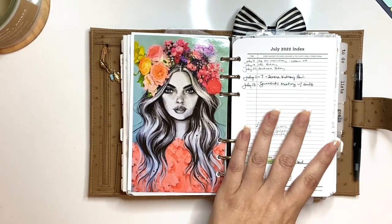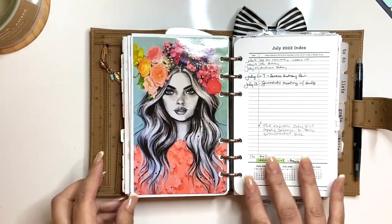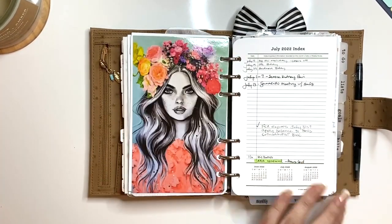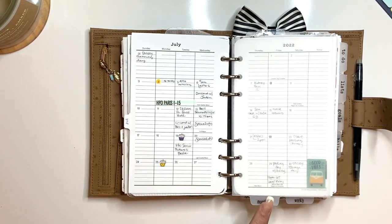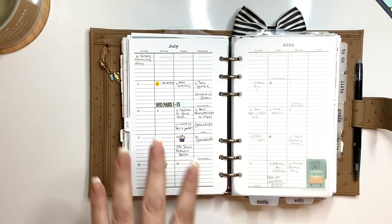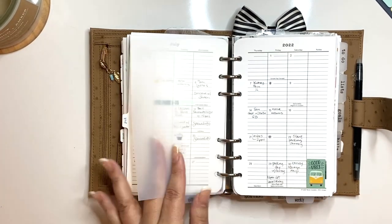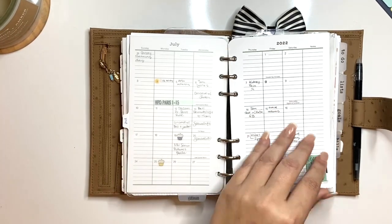Here we go — the current month. I have the entire year here, but my current month is always in the center near my weekly. These frosted tabs — my bottom tabs, top tabs, and side tabs are all from Planner Press. I put a brand new order in and I really like them; they're very sturdy. Again, Franklin Covey compact size. So there's my current month.